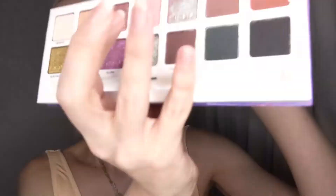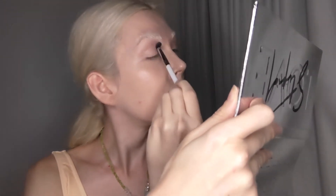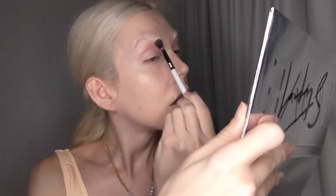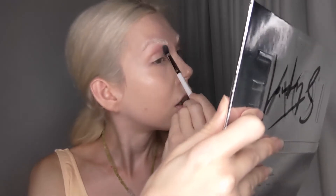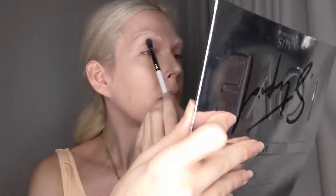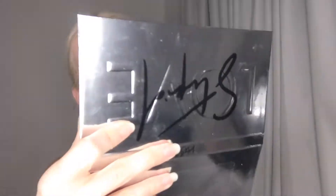First, I'm going in with the color Innocent, and this is a fairly light, peachy beige color. This is just going to be the base for the work that I'm going to be doing. I am using a fluffy brush — it's the brush that came with the palette. I figured I would use this because Sigma is known for their brushes, and it is a really nice brush.